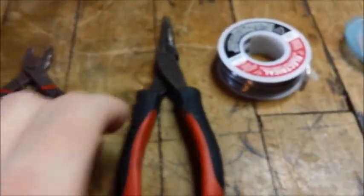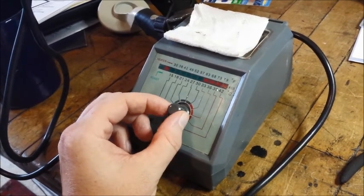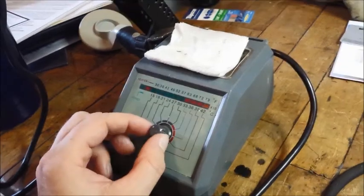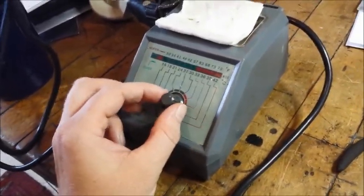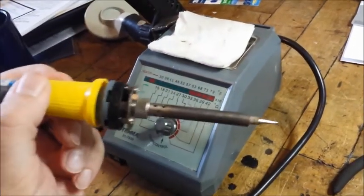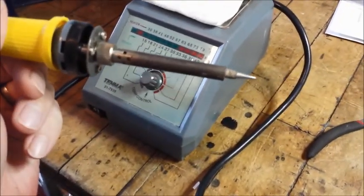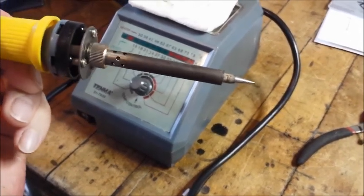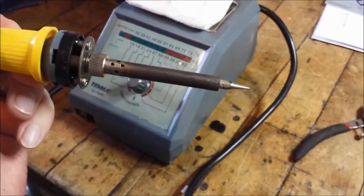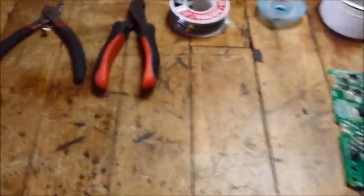We'll use a little flux core solder for finishing the job once the new fuse is in place. The solder wick gets really hot, so we've got tweezers to hold onto it. Here's the soldering iron — this one has adjustable temperature, which is a really nice feature. If it's not hot enough it won't melt the solder, and if it's too hot you run into problems. The tip is well-tinned — nice and shiny — which really helps with thermal conductivity and helps solder flow onto the joints.